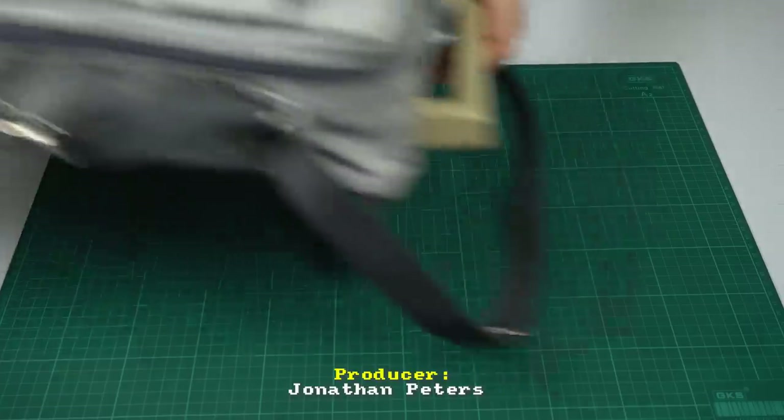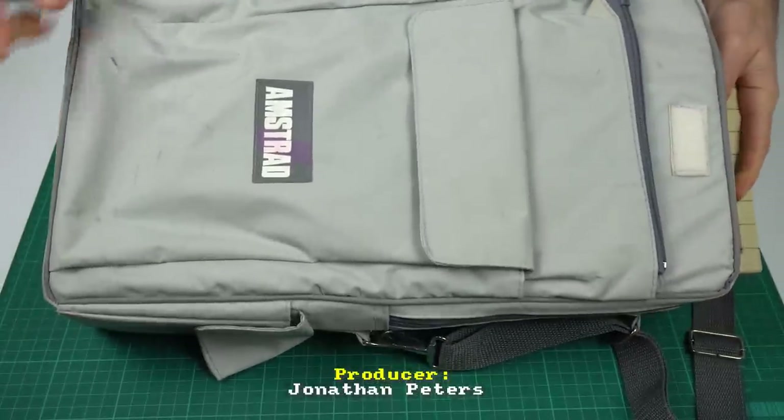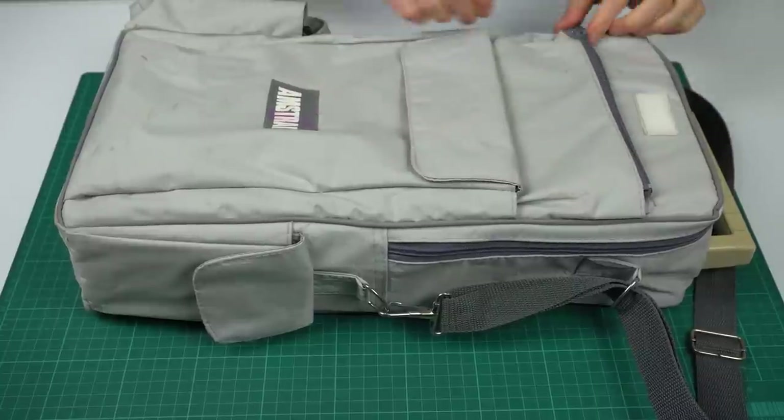The Amstrad PPC512 was a portable — or luggable, depending on how you look at it — computer released in 1988. It even came with a backpack-style bag to emphasize that, yes, indeed, this is intended to be carried with you.